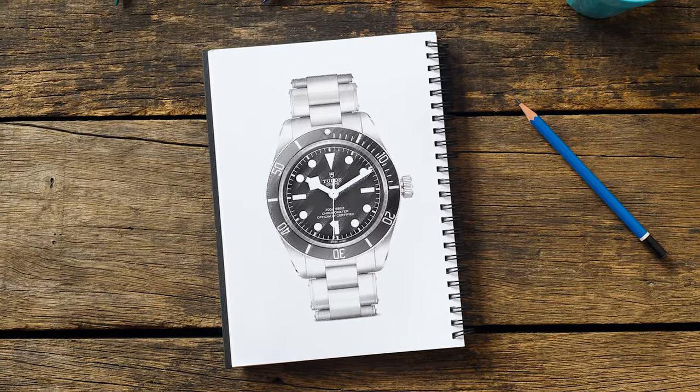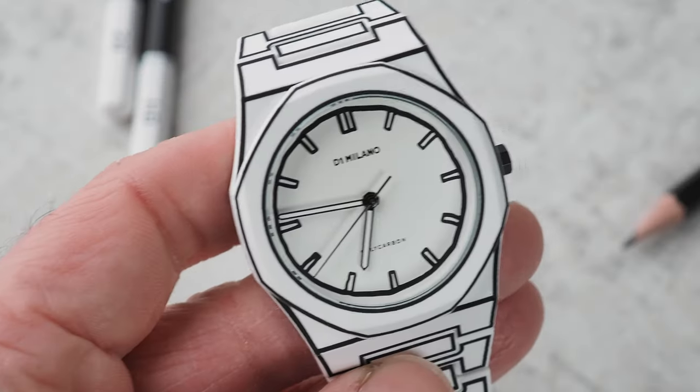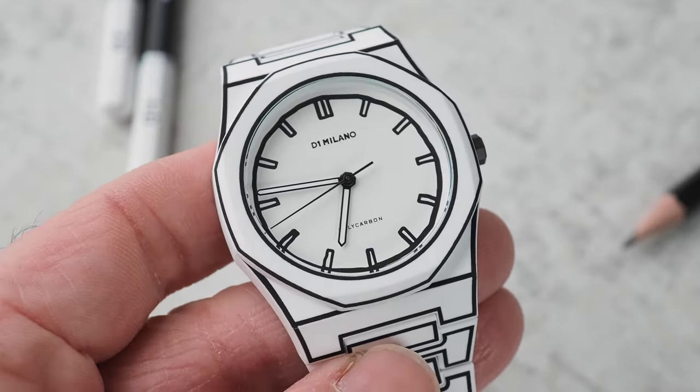So this is a sketch, and this is a watch, and this is the D1 Milano sketch, and it just messes with my head.